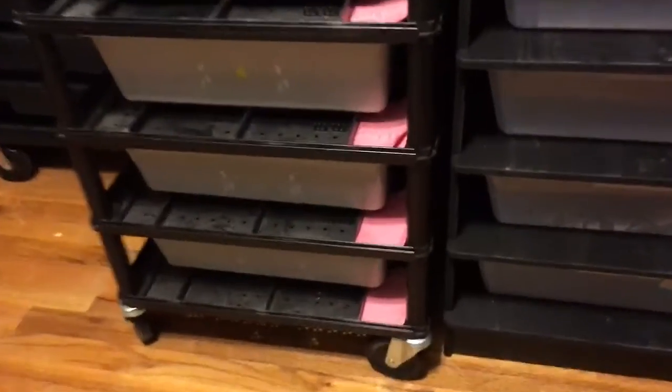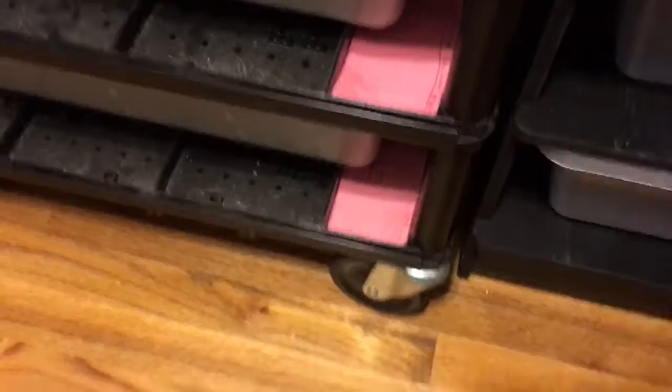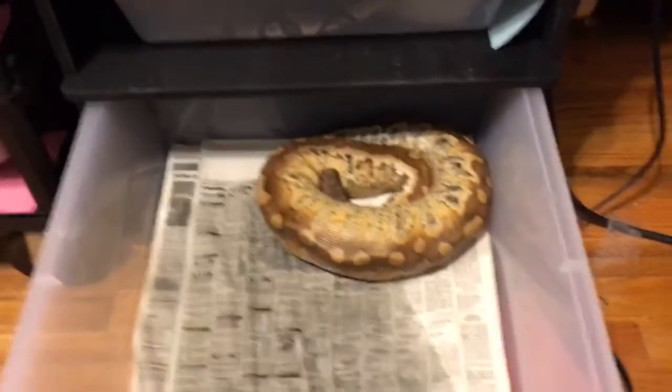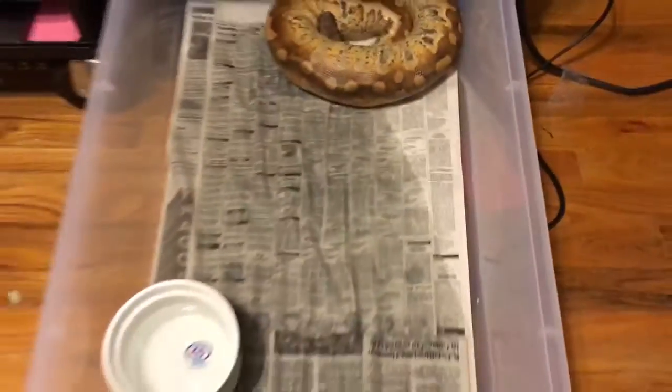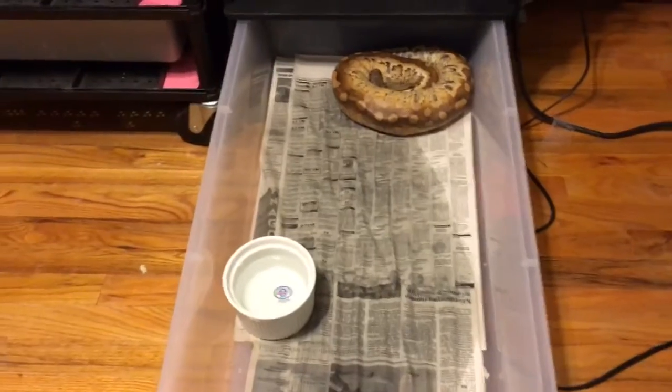Probably another three to six more months for them. And then this girl, who's in shed — my matrix blood python female. She just got moved up to the V70, but she'll also be the next animal to move into the big boa and blood rack.